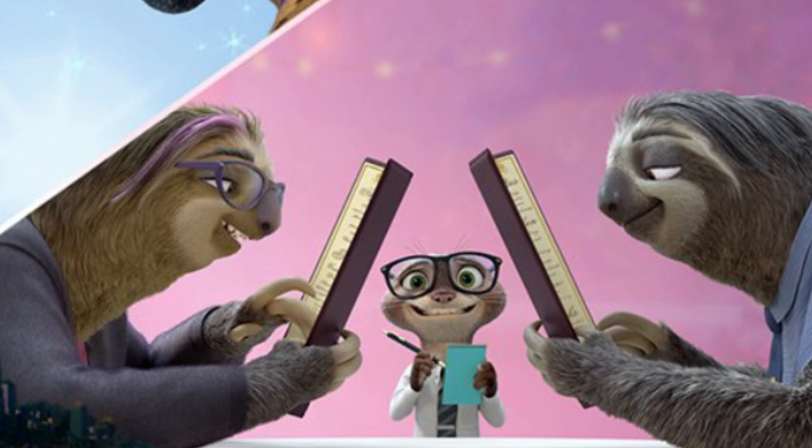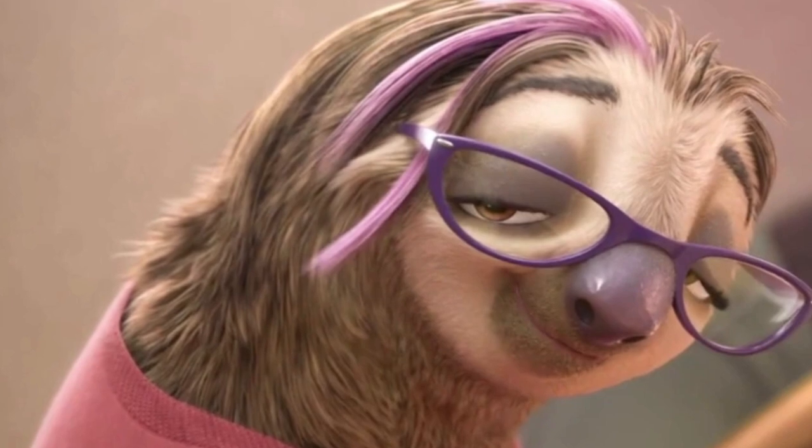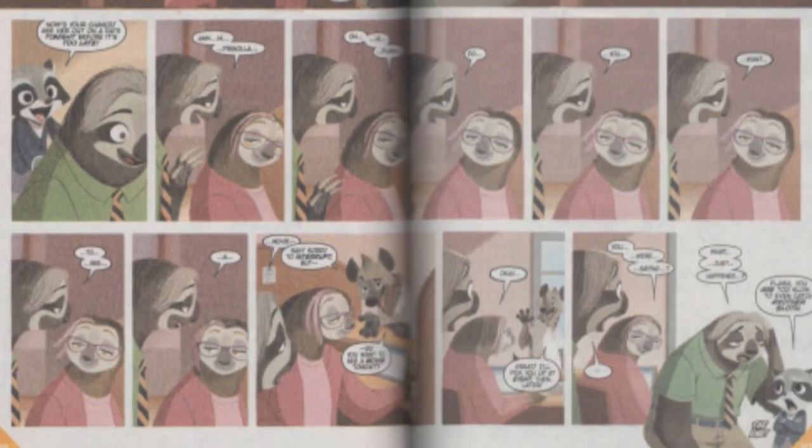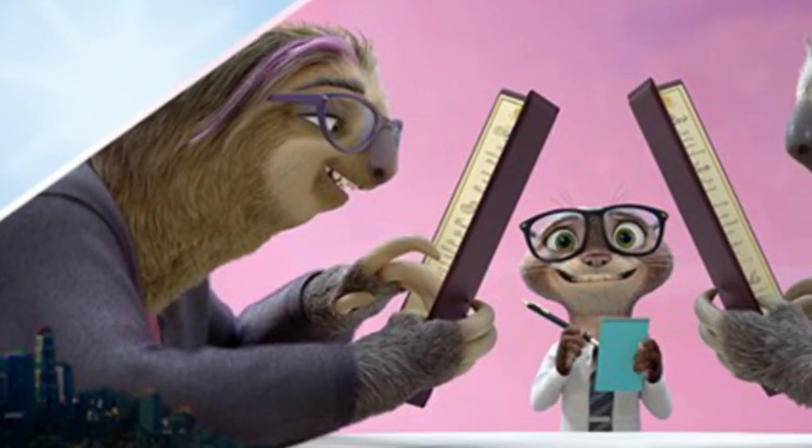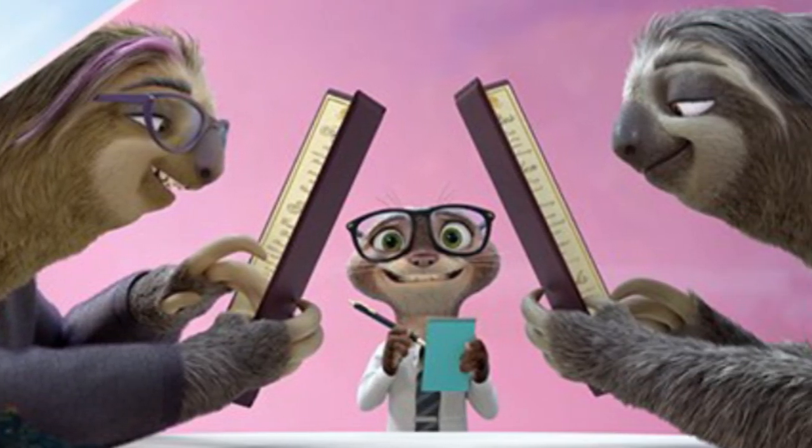Lastly, we have Flash and his co-worker Priscilla looking at menus on what seems to be a date, with an awkwardly smiling otter waiting to take their order. It's no surprise they end up going on a date, as Flash tries to ask her out in the 'Quick as a Flash' comic and the pair dance together in the end credit scene of the movie. I think this will be a comedic short centered around their slow date night.